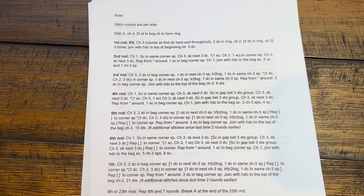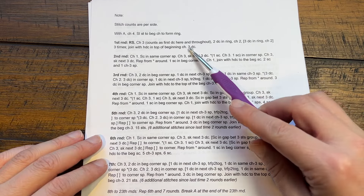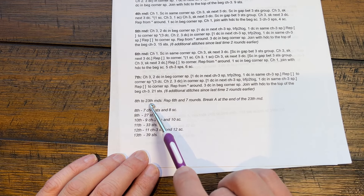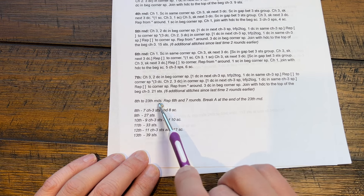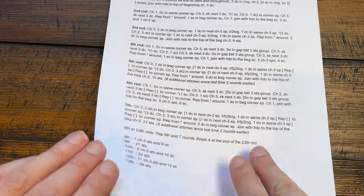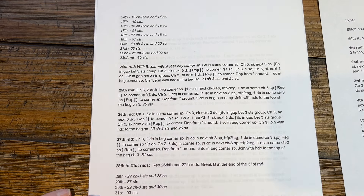As you begin the instructions I tend to give the stitch counts per side because it's easier to count. For example, 28 is how many per side - I always put the stitches per side. As we get into the repeat pattern you'll notice I gave you the number for rounds six and seven so you're just going to repeat, and I gave the actual stitch counts because people are going to ask me and I don't know, so I figured it out for you.